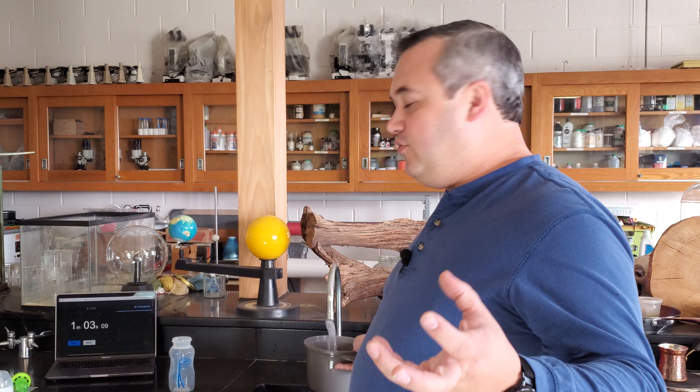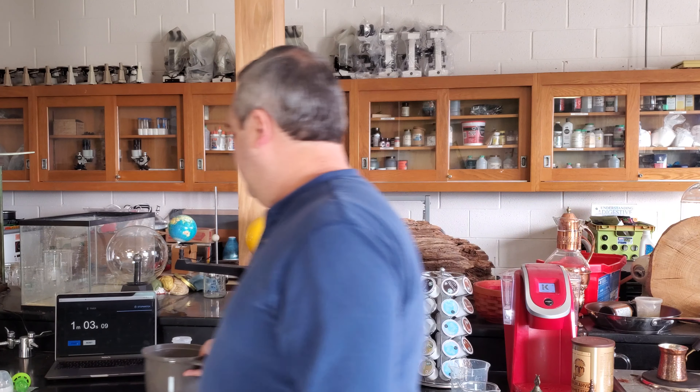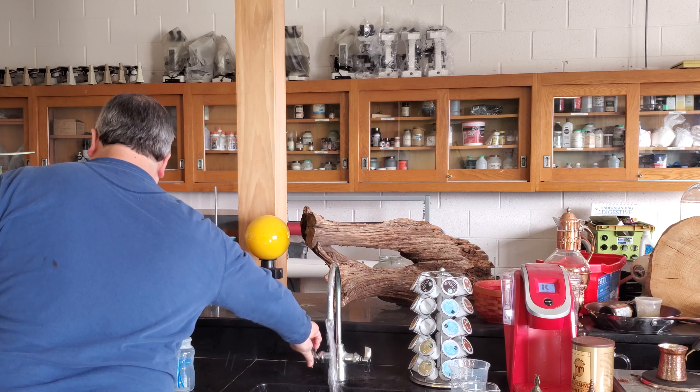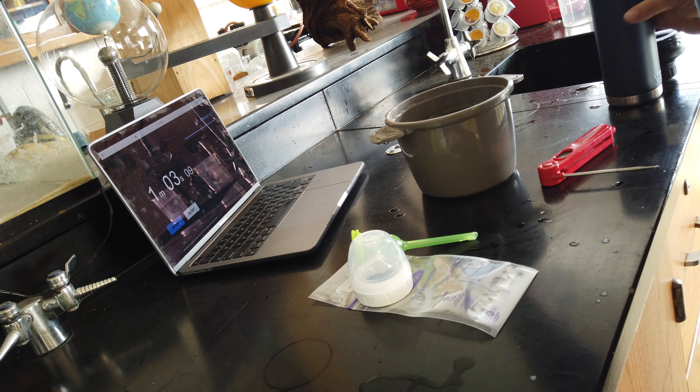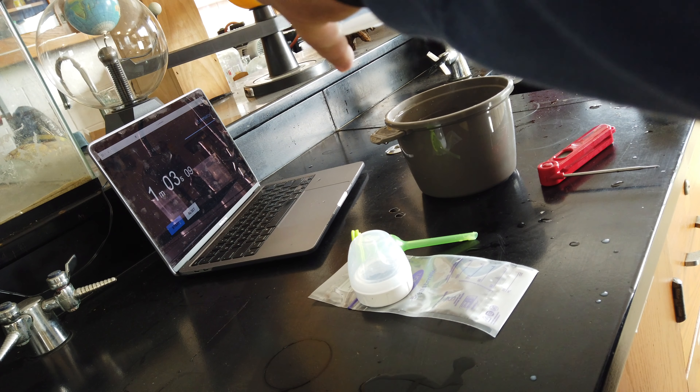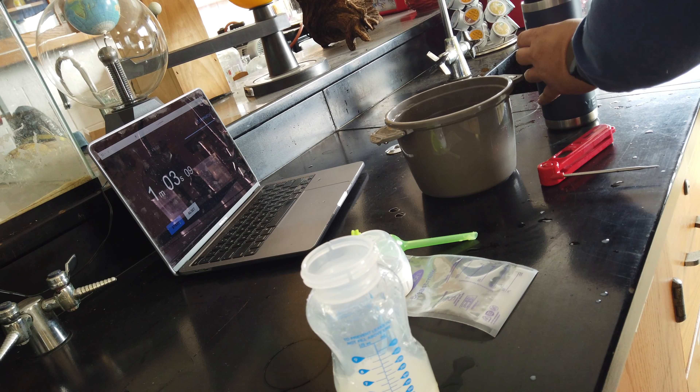One of the next things to try to increase the temperature more quickly is to increase the volume of water that you're using. So this time we're going to use a larger container and see if that has a greater effect on the temperature increasing more quickly.